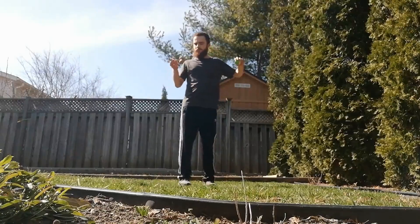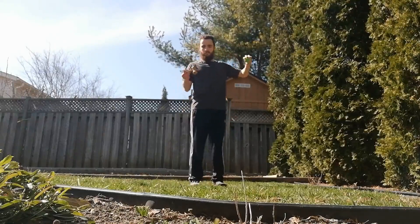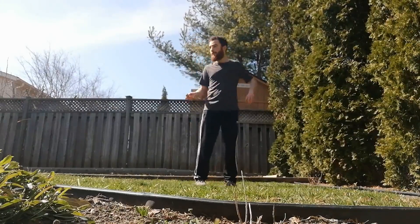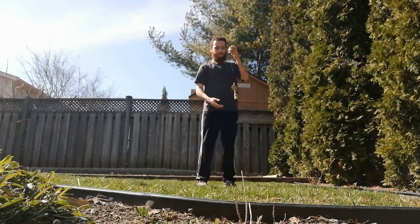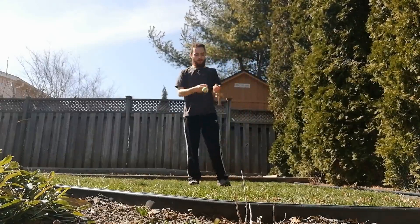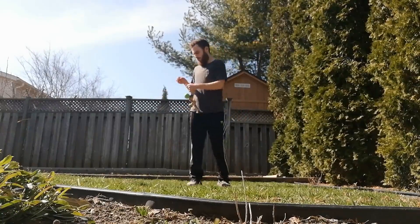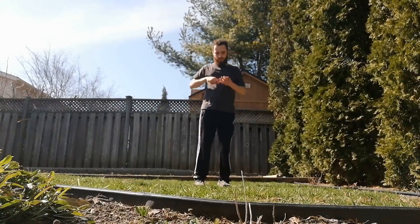A benefit to being outside, though, is the space. It definitely feels different and gives you a little more confidence because you're not worried about launching the Tama across the room. I wasn't too worried about hitting trees or smashing the kendama on the grass, so it gave me some freedom and really let me push myself for new tricks. Even with the neighbors able to see me from their two-story houses, once you get over that, it's a good time.